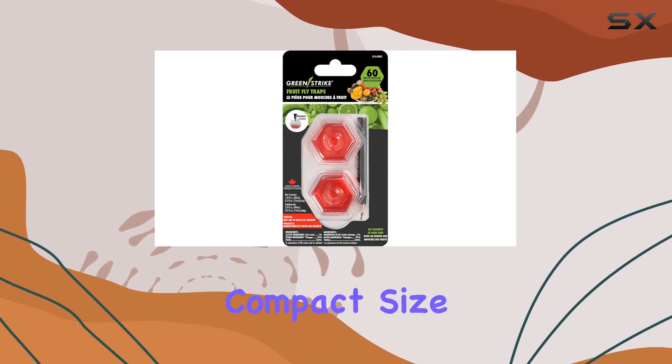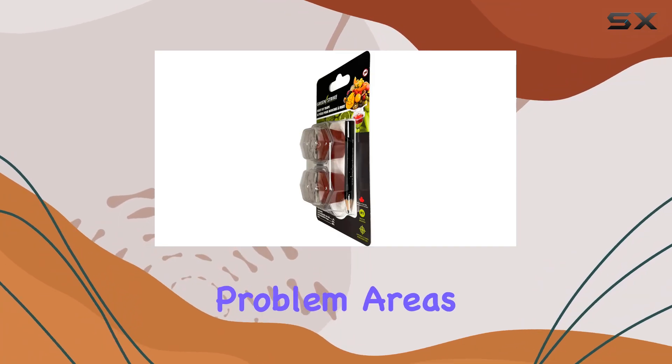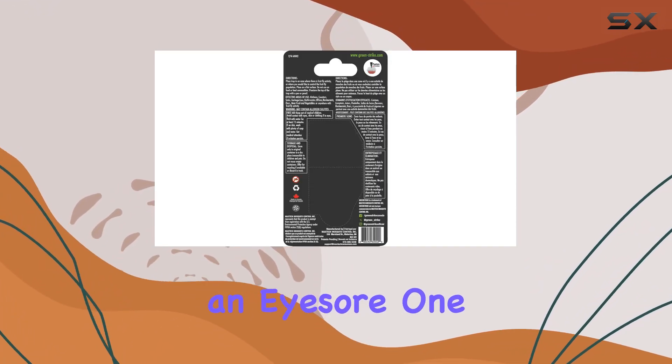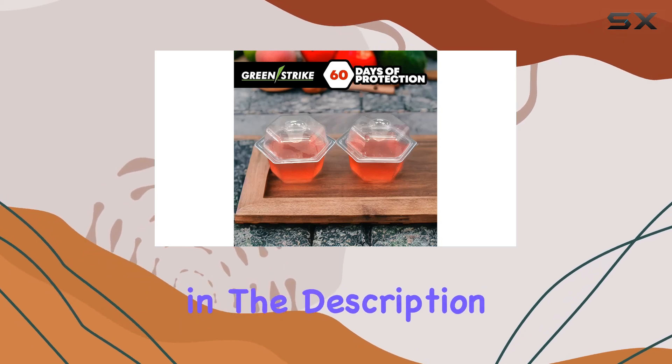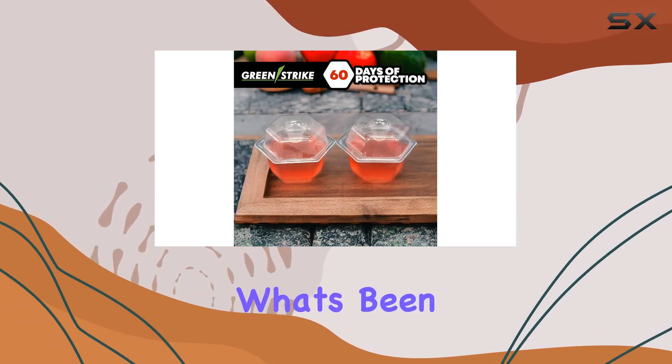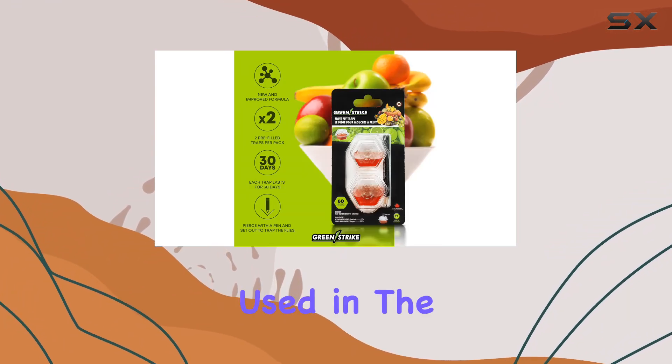The compact size and discrete red color should allow them to blend in near problem areas without being an eyesore. One thing I'm curious about is the new and improved formula mentioned in the description — it doesn't specify what's been improved, so I'll be comparing its effectiveness to other fruit fly traps I've used in the past.